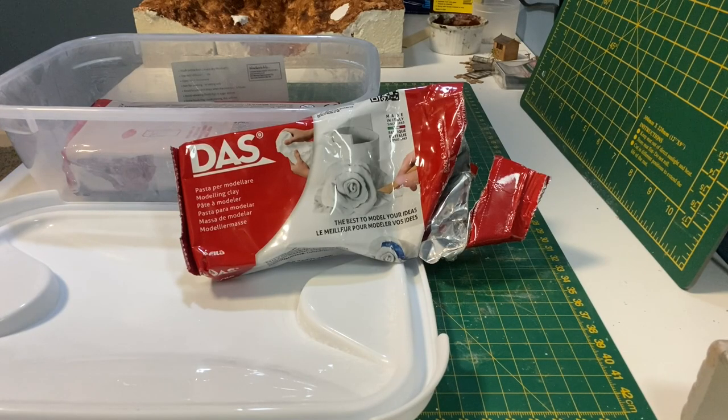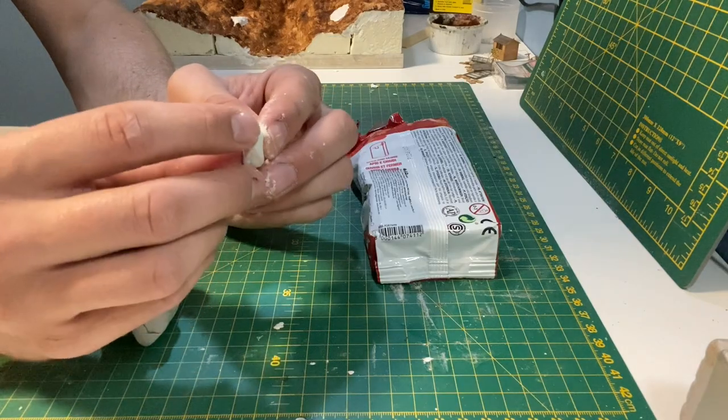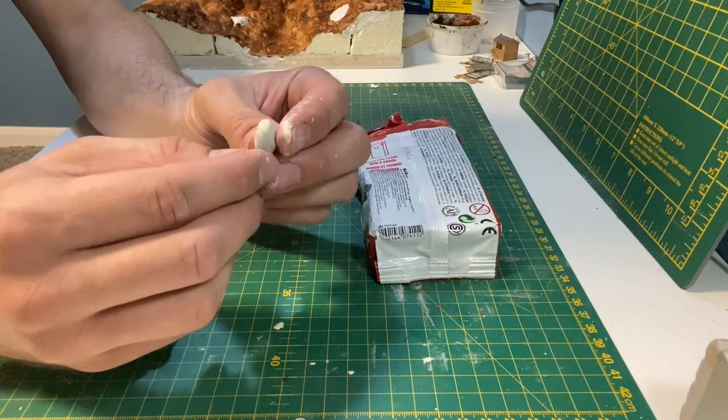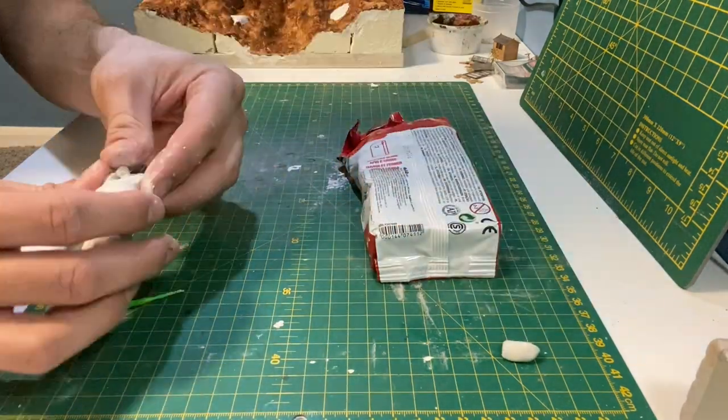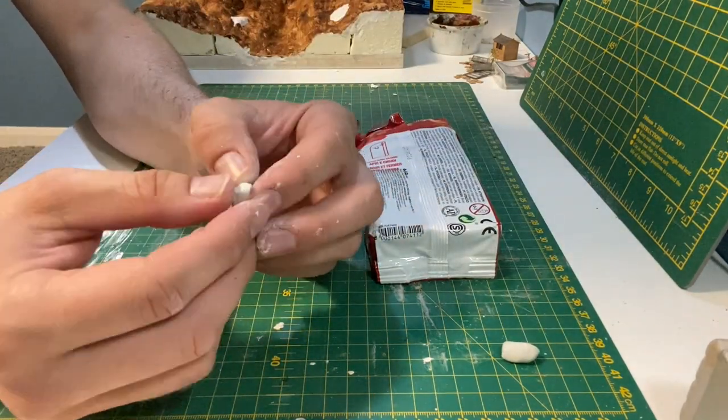Moving on to the stones, I'll be using Das clay. If you've seen stone circles on Dartmoor or elsewhere you'll have noticed that the shapes and sizes of the stones are completely random. It makes this job much easier as all you have to do is avoid uniformity.